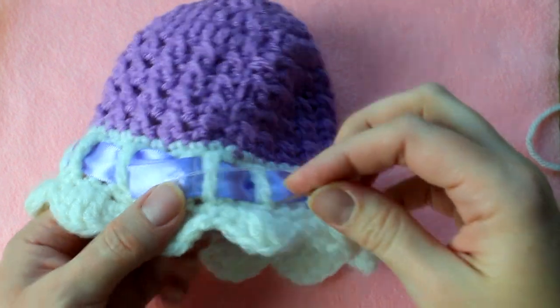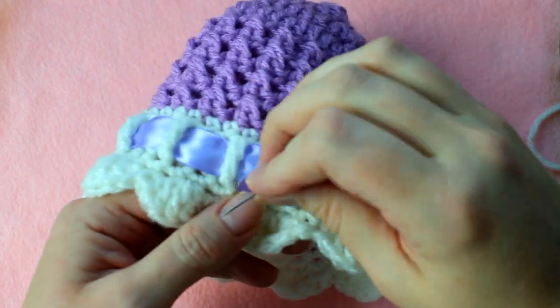After you get your ribbon how you want it, start sewing the ends of your ribbon together with a needle and thread.